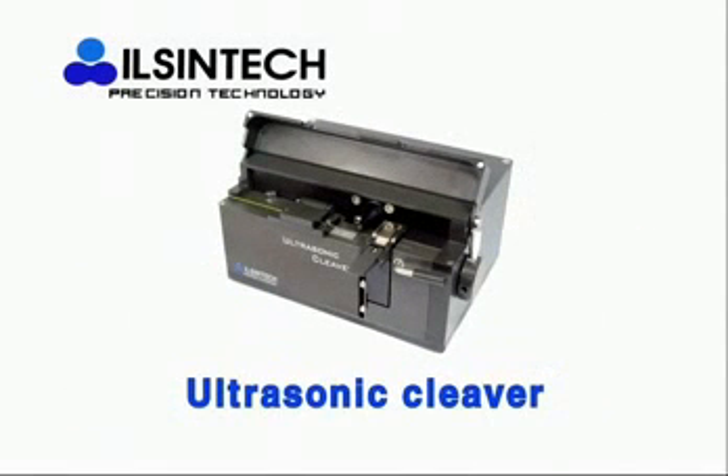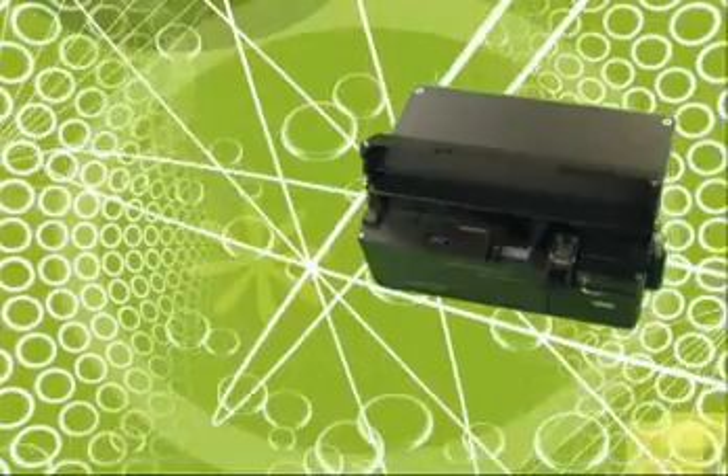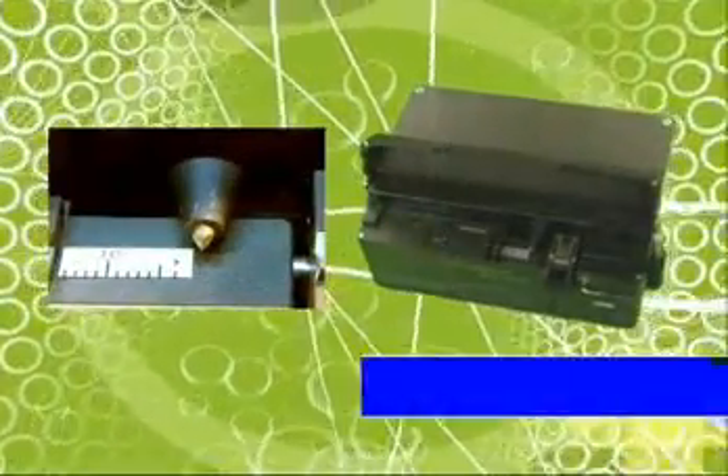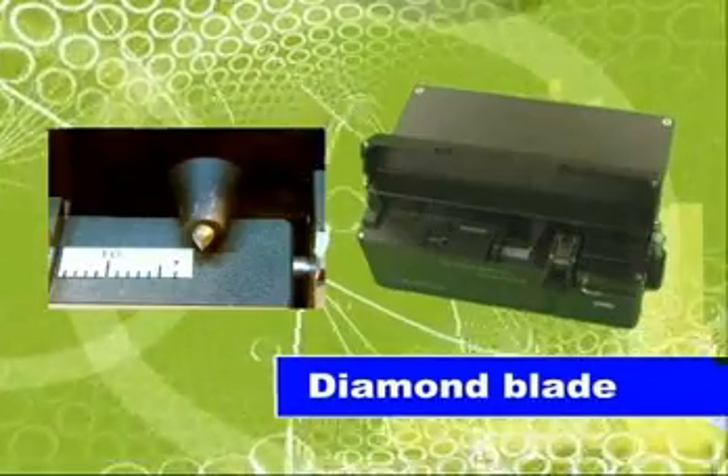The fifth type is an ultrasonic cleaver. The ultrasonic cleaver cleaves the fiber with a diamond blade and ultrasonic wave. It can cleave with a clean and clear end face, minimized scratch, and 0.3 degree cleaved angle.